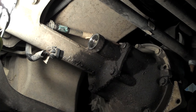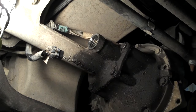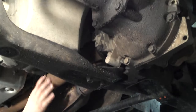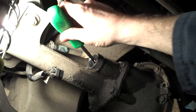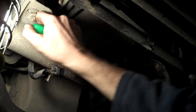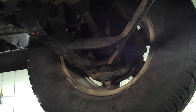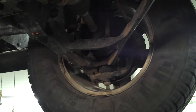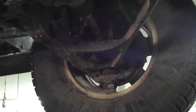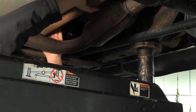Now, older trucks had a thermal actuator, and we'll show you that in a moment. I'm going to simulate — go ahead and turn the driveline. So while he's turning the driveline, I'm going to stick my screwdriver up in here and push the fork that engages four-wheel drive. When I do that, it allows four-wheel drive to engage the front wheels. I'm going to let go now, pull my screwdriver out, and that disengaged four-wheel drive while Jared's still turning the driveline.